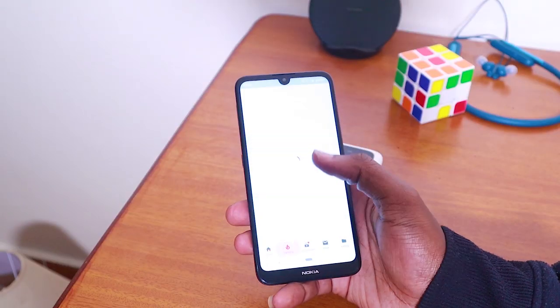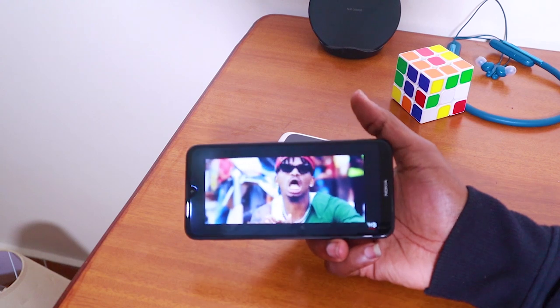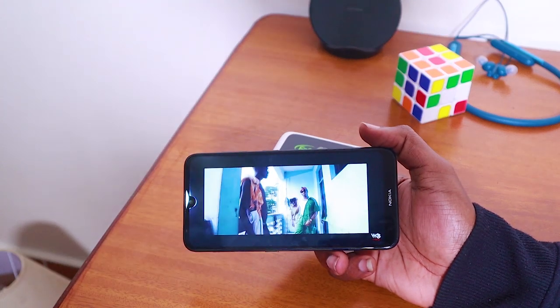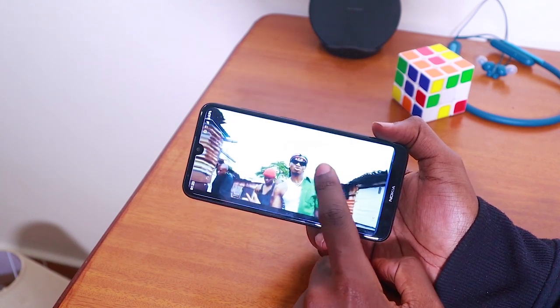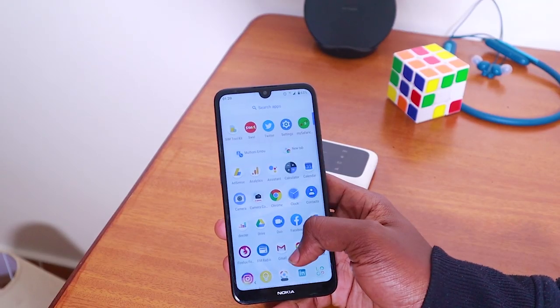The front camera is also not very impressive, though it's normal for a 5MP selfie camera. In terms of performance, it's not bad for most everyday tasks — social media, browsing, YouTube, and light gaming. But don't expect to play PUBG or heavy games; you'll run into stuttering, lag, or unresponsive apps. Compared to Helio A22 phones I've reviewed, the Snapdragon 429 lags a bit more. I wish Nokia had tried the Helio A22 on this device.